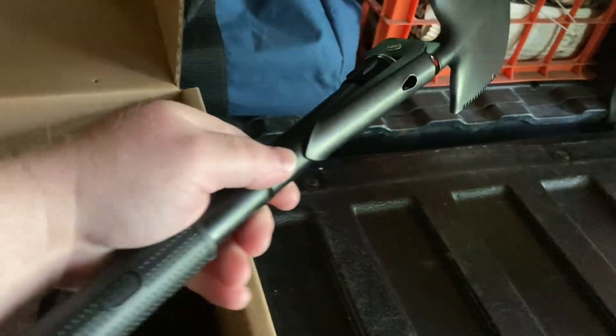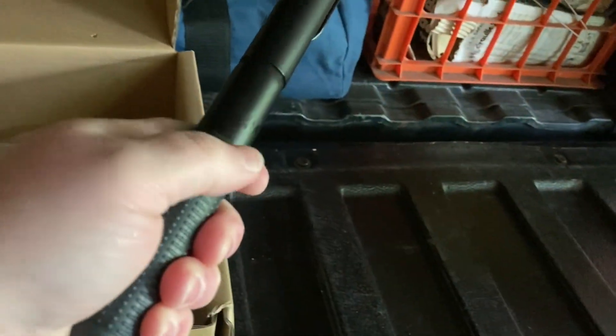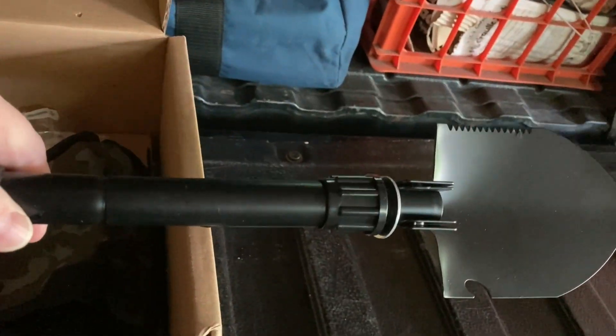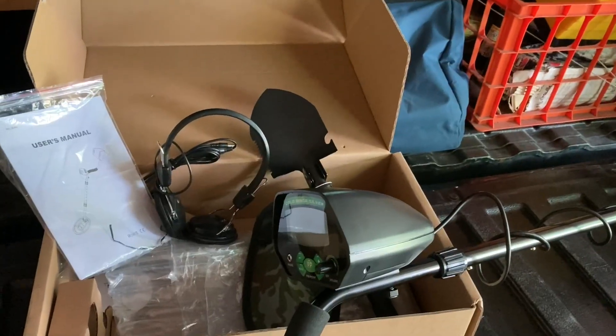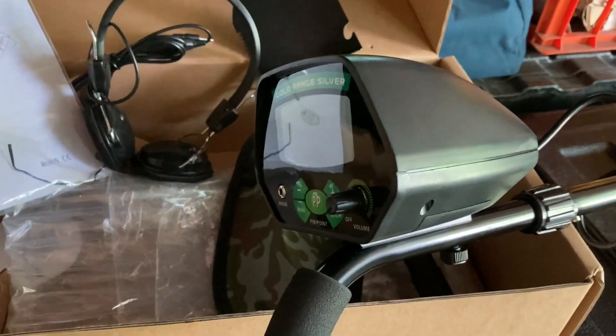It does come with a shovel — there it is put together. It comes with a compass on the bottom if you get lost metal detecting. It's got a rubber handle which is pretty comfortable. I think it might be usable. That's what it comes with for $69 — not too bad. It does work. You just have to be mindful about when it goes to sleep to turn it back on.